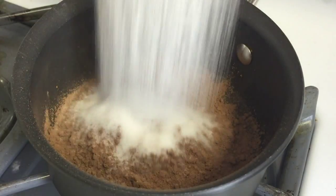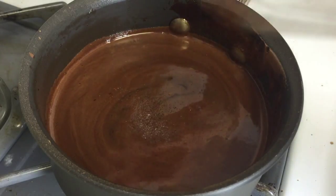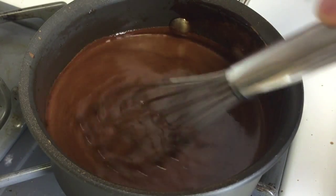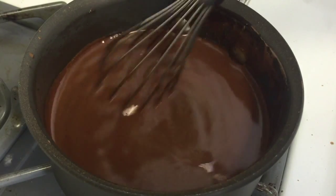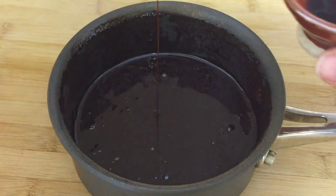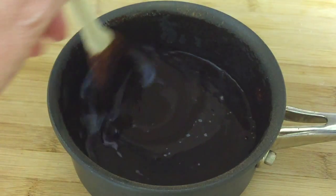Now that I've satisfied my curiosity about the whole milk ricotta versus the part skim ricotta, it's time to dress up these cakes. In a medium saucepan, blend the cocoa and sugar. Slowly mix in the water and stir in the salt. Turn on medium heat and bring to a boil, stirring constantly. Boil about 5 minutes and remove from the heat. Cool for about 10 minutes — it should become a bit thicker. Stir in the vanilla. You're ready to use it. You'll have some left over, so definitely jar it up to use on another day.